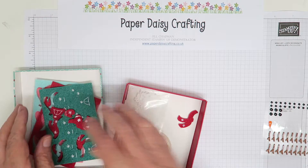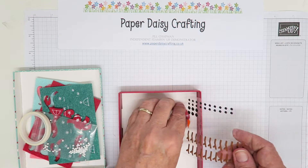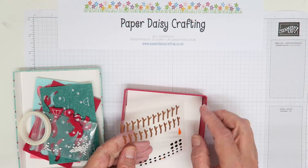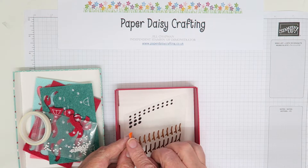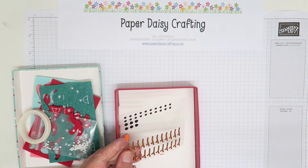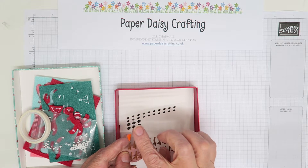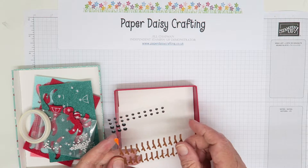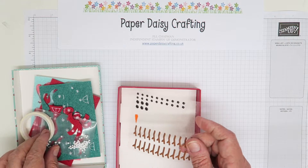You also get a sheet of enamel shapes. I haven't used any of the branches that are meant to be arms, but I will use those. I've used up nearly all of the carrots so I've only got one more carrot to use in the tag I'm making today. I've used quite a lot of the coal eyes and buttons on my tags, so I think I'm going to have to order another kit because I'm really loving these.